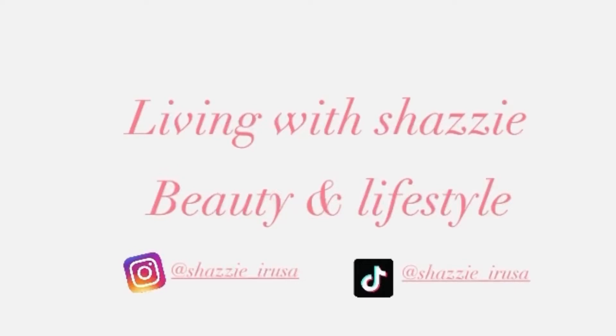Hello guys, welcome back to yet another video. If you're new here, my name is Shazi and welcome to my channel. If you are a returning viewer, thank you for the loyalty. I really appreciate you all.